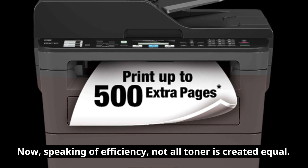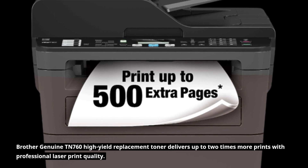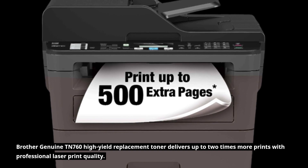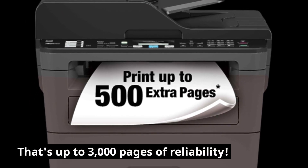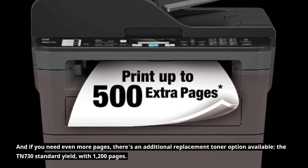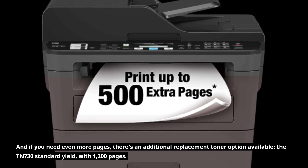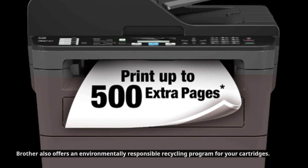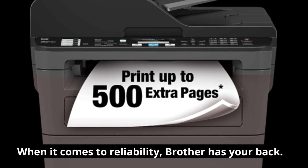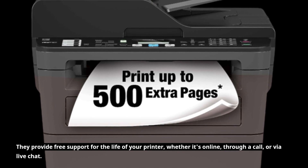Now, speaking of efficiency, not all toner is created equal. Brother Genuine TN760 High Yield Replacement Toner delivers up to two times more prints with professional laser print quality — that's up to 3,000 pages of reliability. And if you need even more pages, there's an additional replacement toner option available: the TN730 Standard Yield, with 1,200 pages. Brother also offers an environmentally responsible recycling program for your cartridges. When it comes to reliability, Brother has your back, providing free support for the life of your printer, whether it's online, through a call, or via live chat.